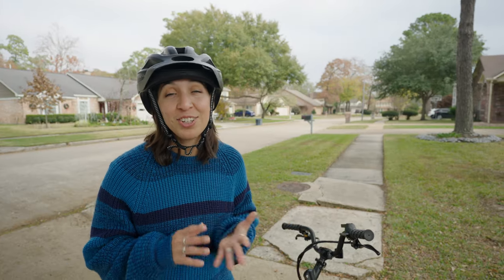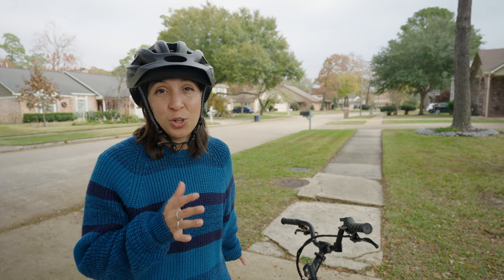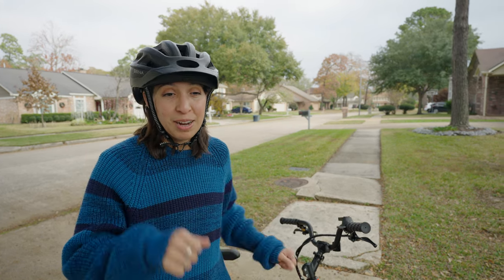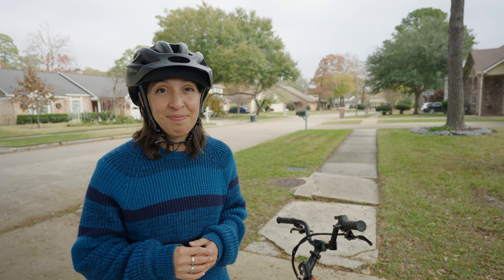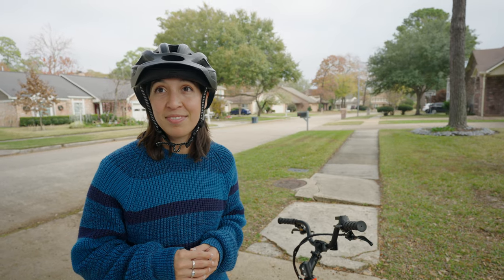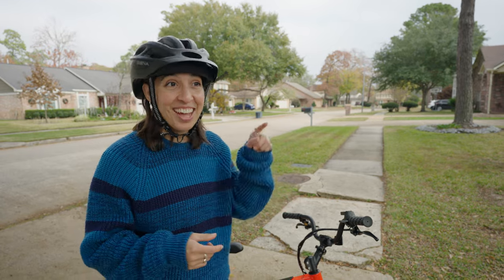The only thing I would change is just the suspension. Sometimes it gets a little jolty, a little rocky when getting on and off from the sidewalk and curb and all that jazz. — Well, they have a seatpost suspension that you can get. — What? — Yeah. — Well, then adds to cart immediately.